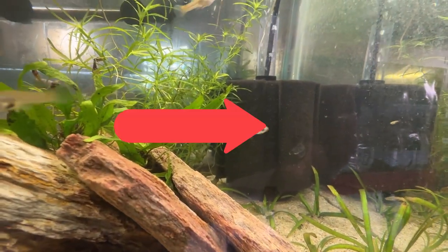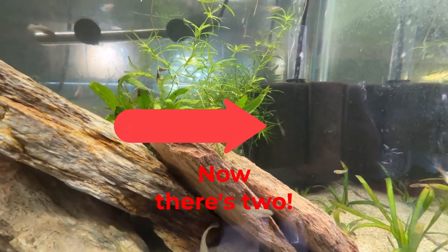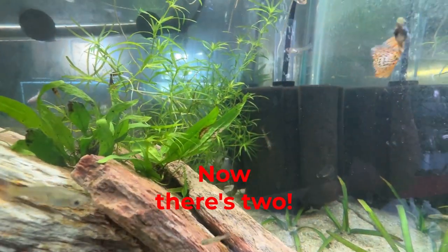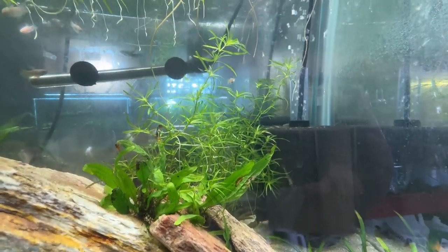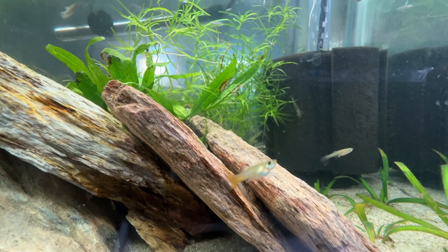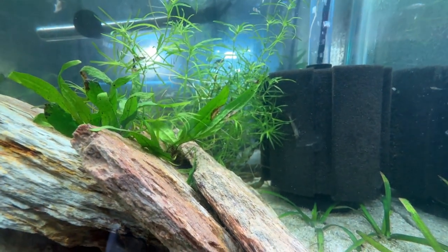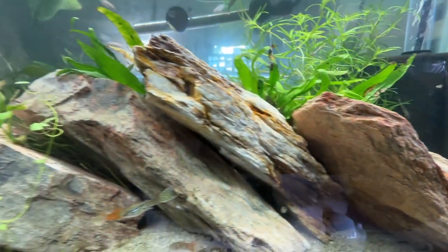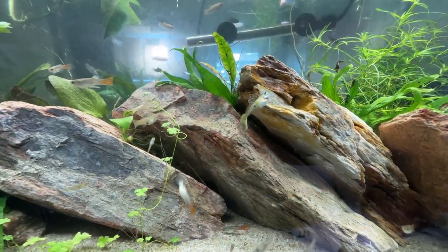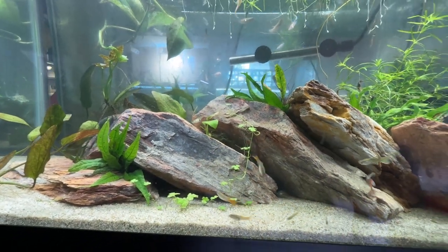Kind of cool, kind of silly, kind of fun. I'm hoping I still got a dozen in the other tank. I've also got some peppered corys — there's one way in the back. I think there's five peppered corys that came out of another tank that I'd taken apart.